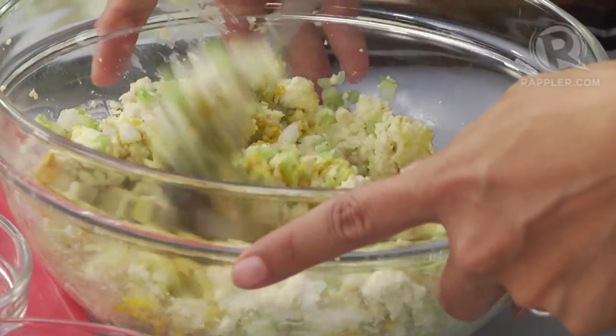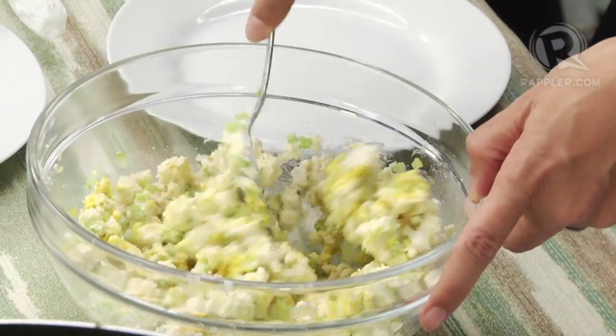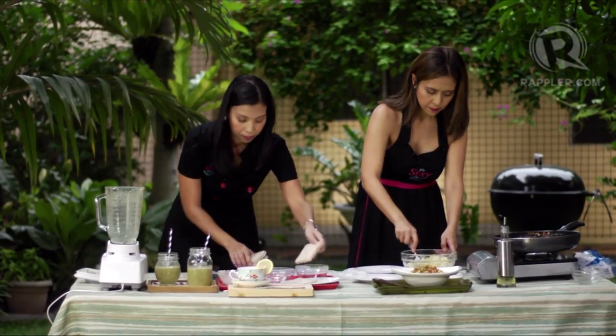We add one-eighth teaspoon of black pepper, one-fourth teaspoon of salt — just very little because Parmesan is already salty — and one and a half teaspoons of yellow mustard. The mustard gives it a tangy flavor and a natural yellow color, so it really looks like an egg salad. Now I'm going to slice the bread into triangles and spread the tofu mixture on top.